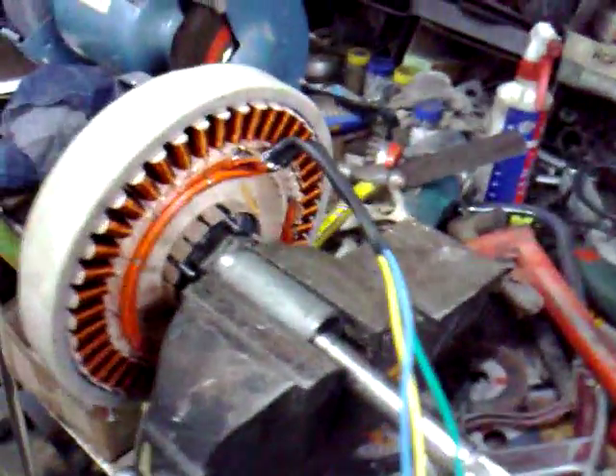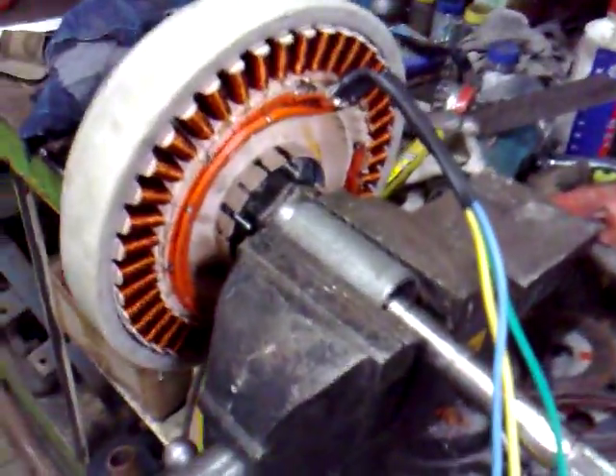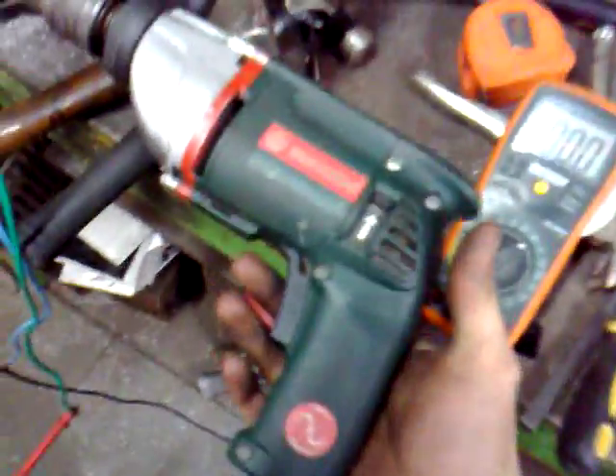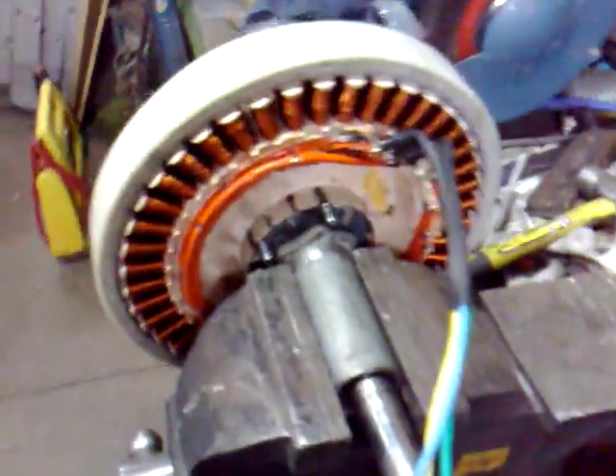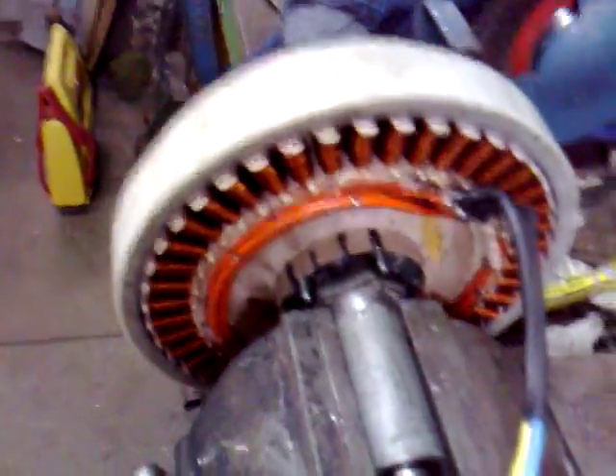This is my Fisher & Paykel 3-phase generator. It's been rewired with slightly different windings. Basically got the three phases coming out and into my meter. As you can see, the drill is hooked up at the moment just to see how much voltage it puts out.